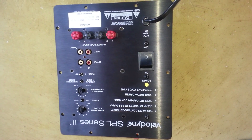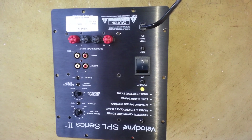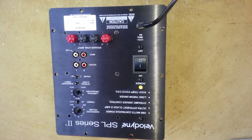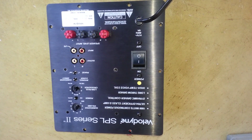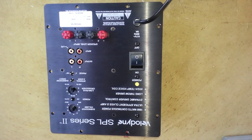This video is to explain how to repair your Velodyne SPL Series 2 subwoofer. All of a sudden, some day, you didn't do anything wrong — you just turned on the subwoofer and it's not working.